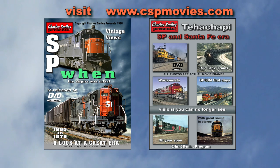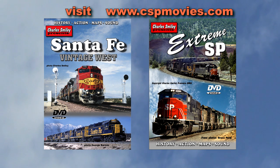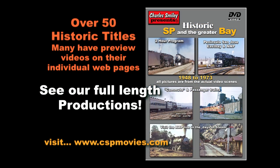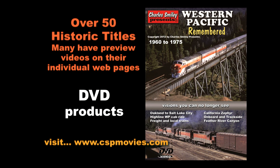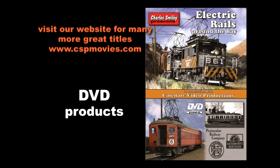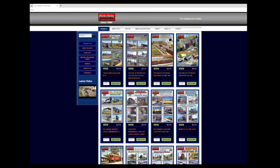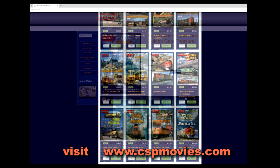For model railroad builders, these videos can improve your modeling. You can observe your favorite roads in real action and earning revenue back in the day — see the mix of foreign road freight cars and trains that you can emulate, and get better views of paint schemes, shades of colors, and how equipment was weathered. Look for DVD videos on our website covering rail topics of steam, diesel, plus electric interurban and streetcar systems from the past. From our archive and other resources, we use old film never seen before to create these productions, bringing history and beautiful scenes that you can no longer see. This is the homepage of our website — numerous videos are on a number of pages, and in most cases clicking on a DVD cover face will reveal a preview video for viewing. Thank you for watching.